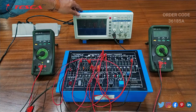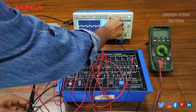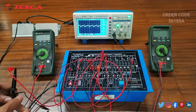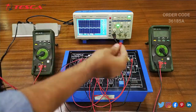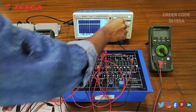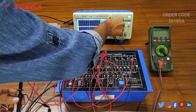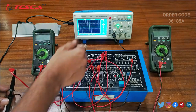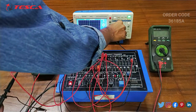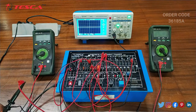Now we will switch on the DSO and switch on the kit. Here on the DSO you can see that the UJT waveform at the emitter end is visible. Now we can see the waveform at the B1 and B2 end. Just change the position of the emitter patch cord to B2 — here you can see that at the B2 end we get a negative side waveform. Now we can see the waveform at the B1 end. Just change the port to the B1 end — here you can see that at B1 we get the waveform at the positive end. So that is how you can perform this experiment.